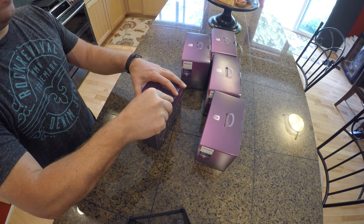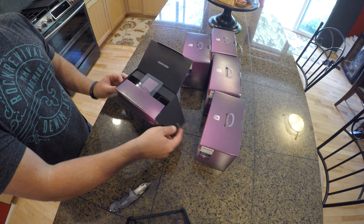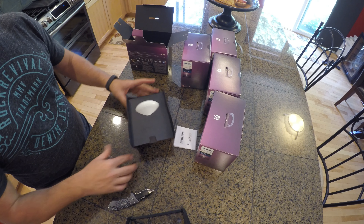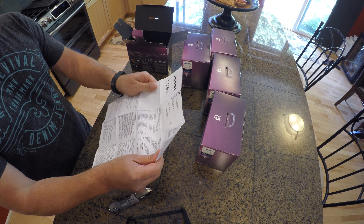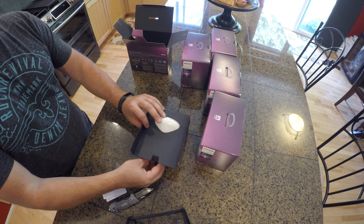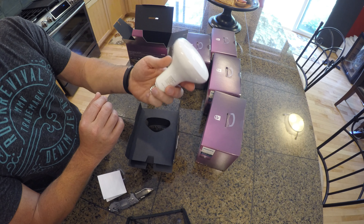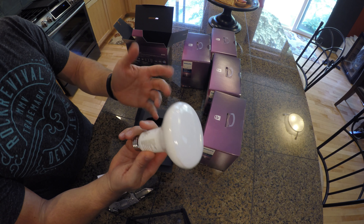Let's go ahead and open one of these up and see what's inside. The new bulb seems to be all made of plastic — all plastic bulb, good or bad, not sure.